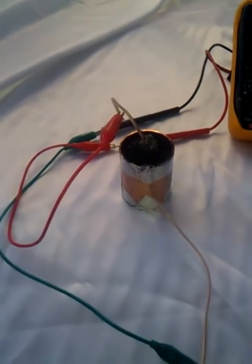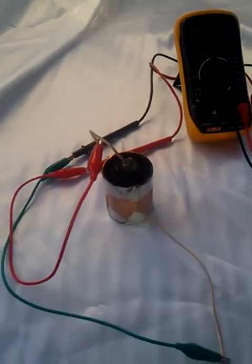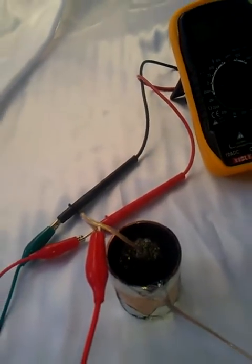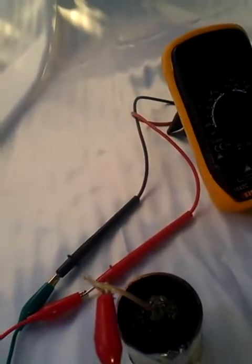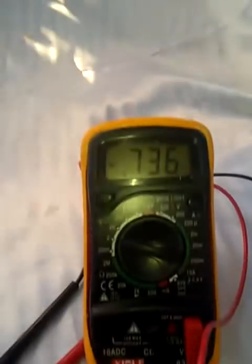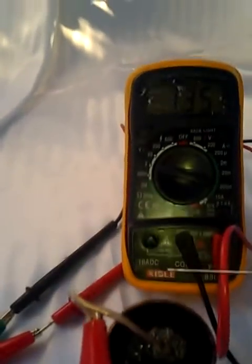Now what I haven't done — and which is what Hans Feineken, I don't know how to pronounce it, but Hans has done — was he would add water to here and it would increase the voltage. So right now I have a little bit of distilled water here, and I'm going to go ahead and add water to the activated carbon and see what happens.